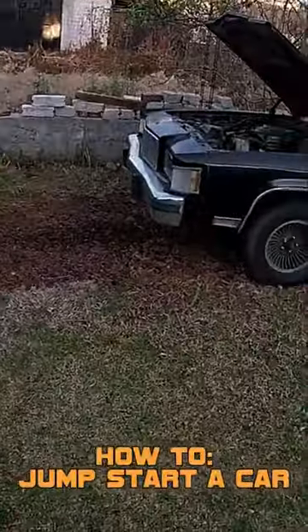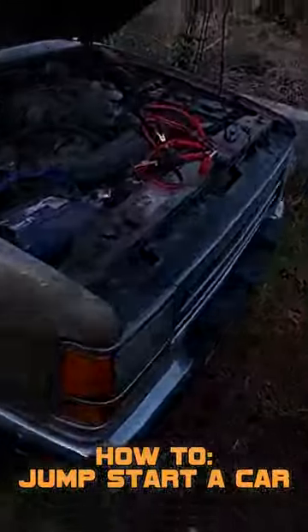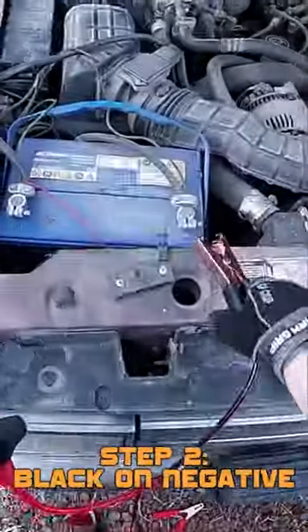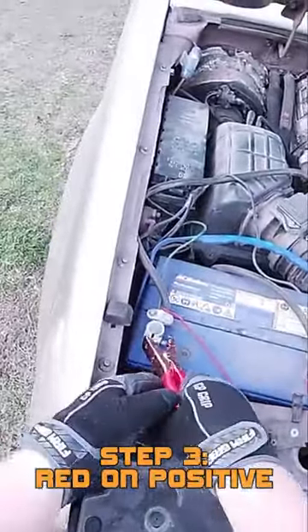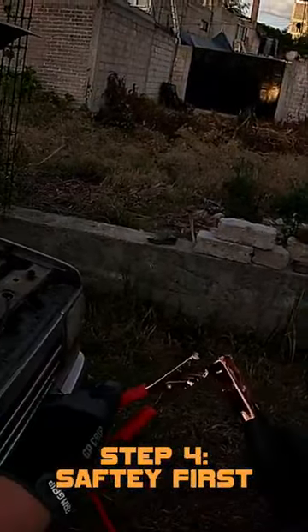Okay guys, so what I'm going to do today is a quick guide on how to jump start a car. It's very simple. I'm going to start over here with my jump leads — the black goes on negative and the red goes on positive. The most important thing is, once you've done that, you absolutely shouldn't let these two touch because that's very dangerous. Oh f-